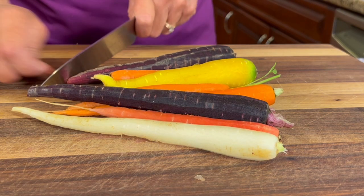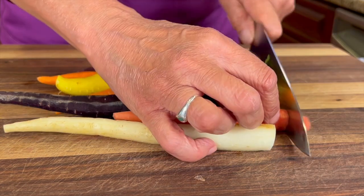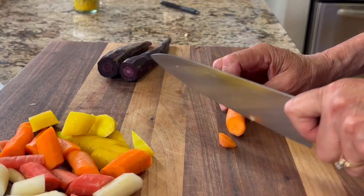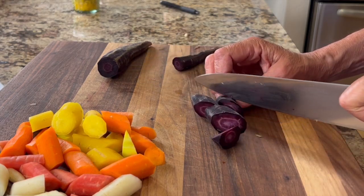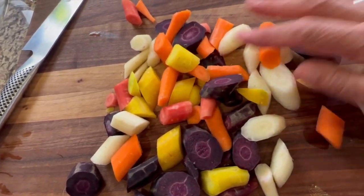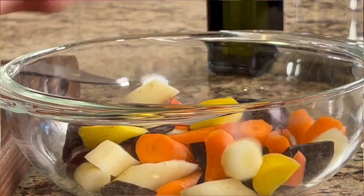I'm gonna start by cutting off both ends of the carrots, and then I'll cut the carrots on the diagonal just because it looks pretty. Try and get them as uniform in size as you can so they'll cook up evenly, and then place the carrots in a bowl.